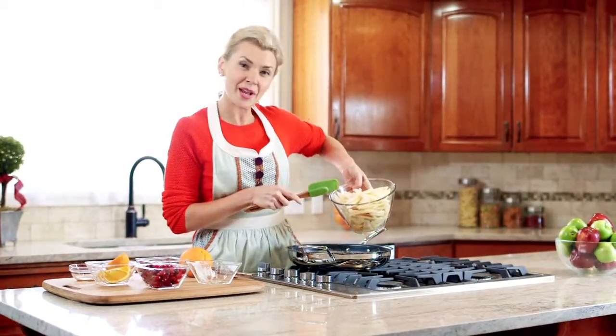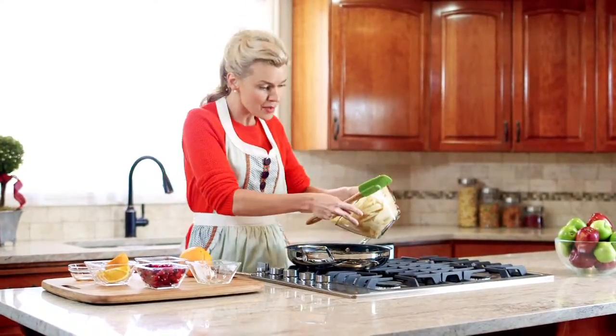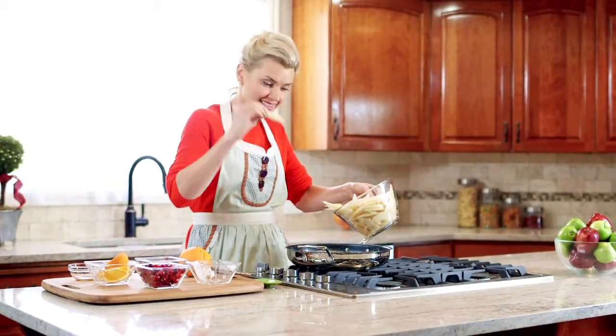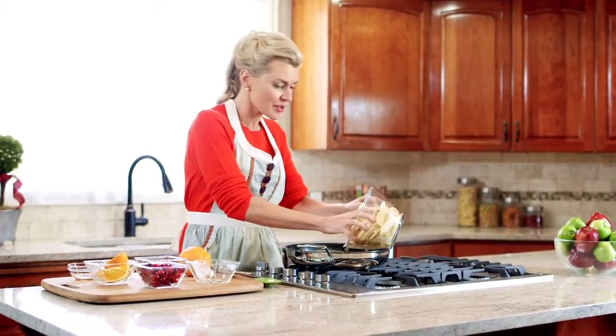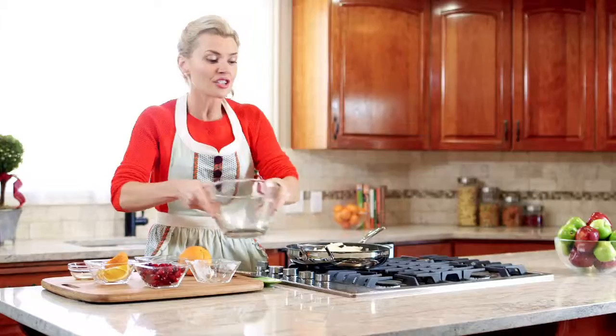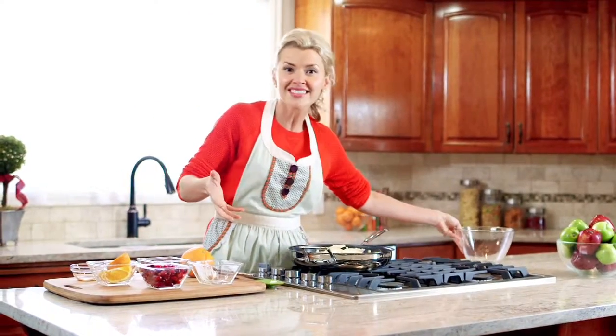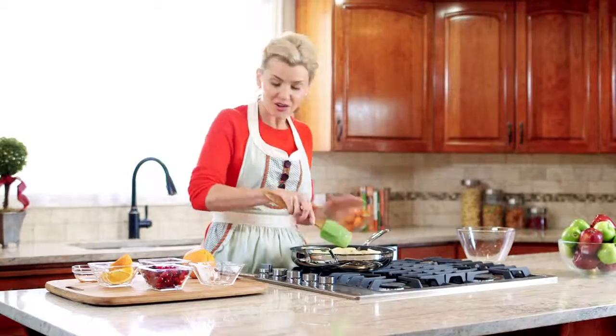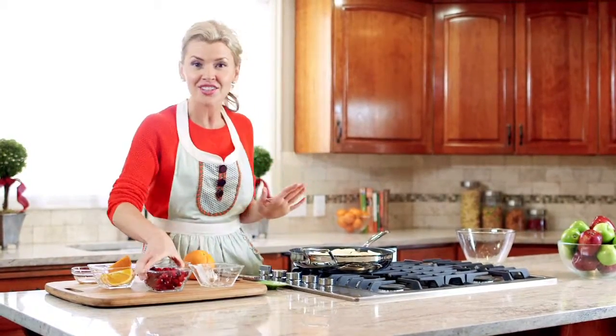I've taken about six pears and peeled them, cored them, and cut them into about a fourth-inch thick slices. Now if that doesn't work for you, you do your thing. You can leave the skins on, you can chop them into chunks — whatever works for you. It's all gonna taste the same and it's all gonna be just as delicious.